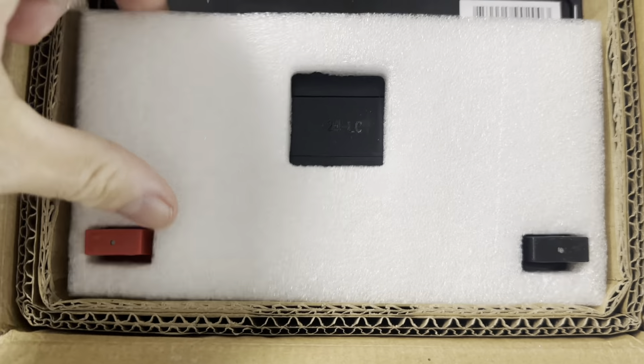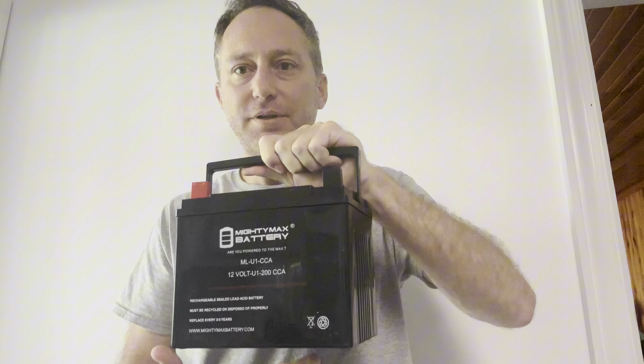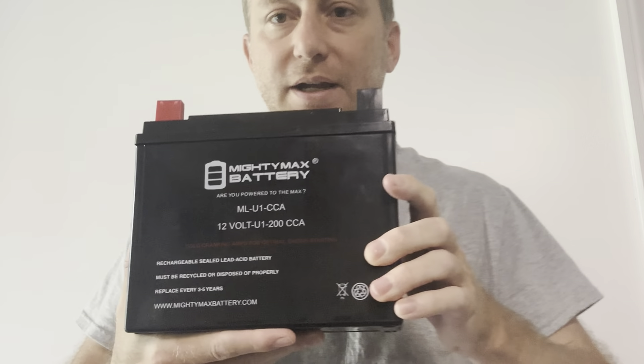I just got this 12-volt battery for my lawnmower — my zero turn. It came really nicely packaged, which I'll show you right here. It has a nice handle — love this thing. It's very heavy-duty and fits in nicely where it's supposed to go on a Hustler zero turn.